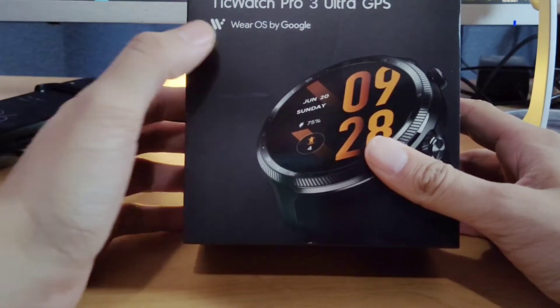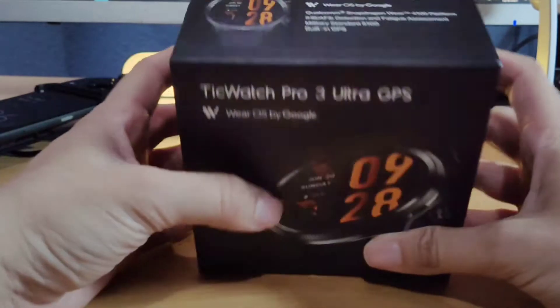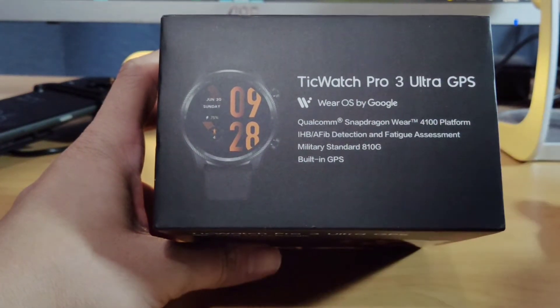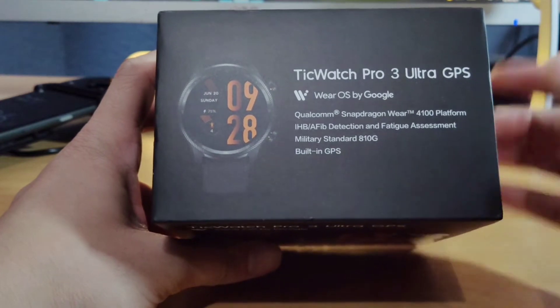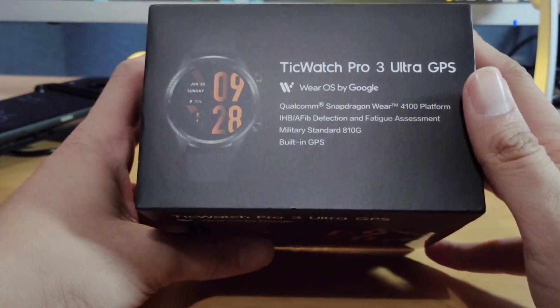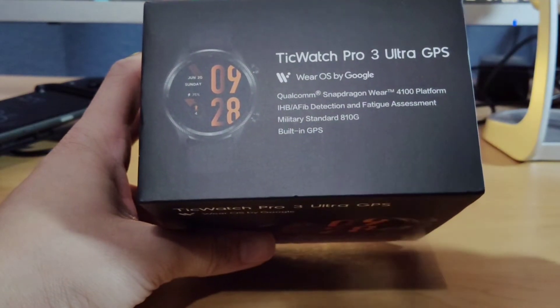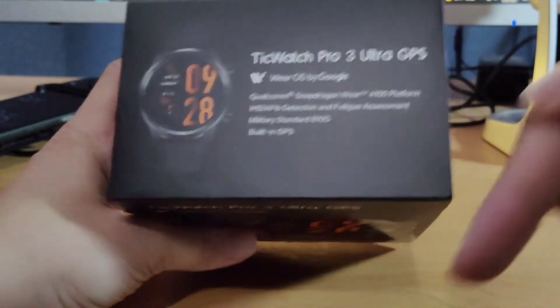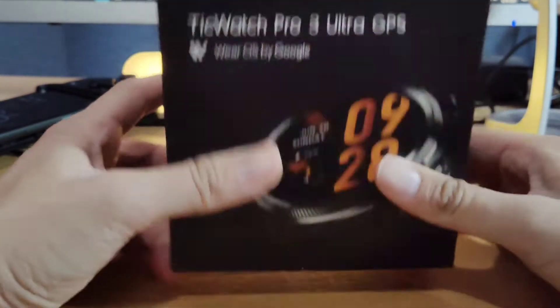This is a Wear OS by Google Android watch. I had never really heard about the brand, the TicWatch Pro 3, but they did reach out to me. The makers of this — the brand is called Mobvoi, M-O-B-V-O-I — and I'm going to post up the affiliate link so you guys can check this in the description down below.